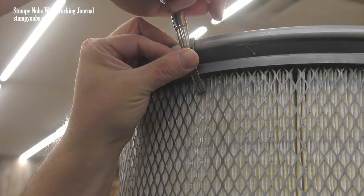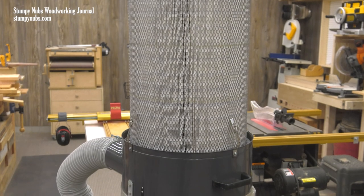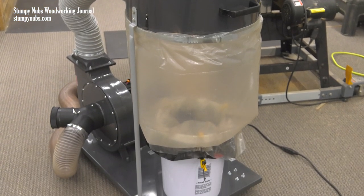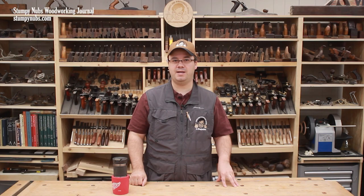Upgrading your filter and modifying how the chips are emptied are two simple upgrades that will pay off big on just about any single-stage dust collector. I highly recommend you visit Wynn Environmental at the link below this video — they'll provide the filters and mounting hardware you need to upgrade your single-stage collector. See you next time.